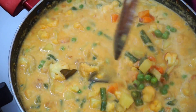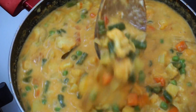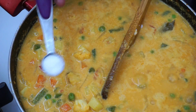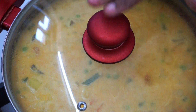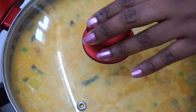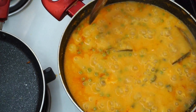Now we are going to loosen it up a little bit. We are going to cook the kurma to the correct consistency. If you want to taste it, we will adjust. Cook this on low to medium flame.